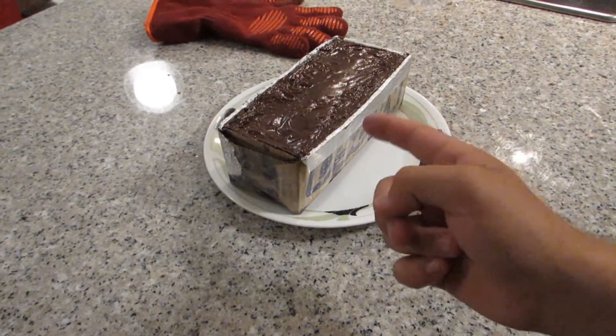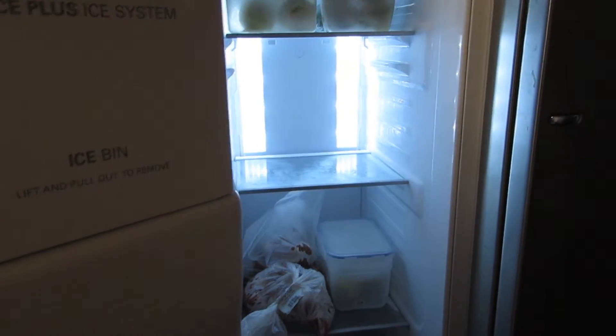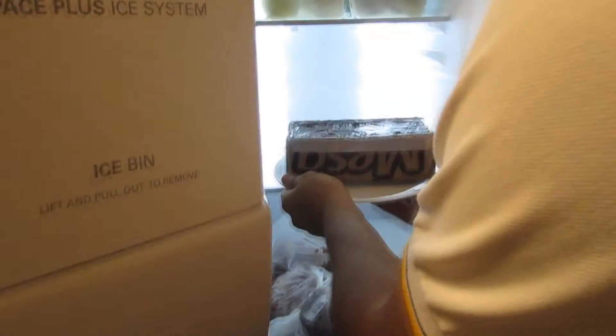Now we are going to put the huge chocolate into the freezer. Looks great. And we are going to wait like one day more. And that's it.